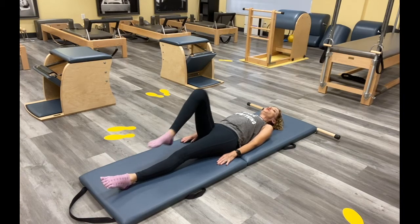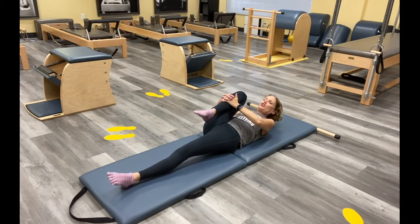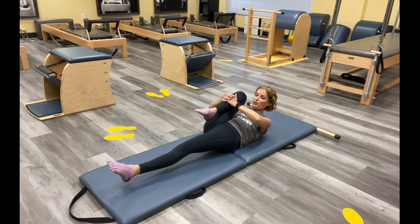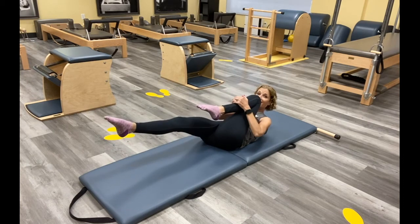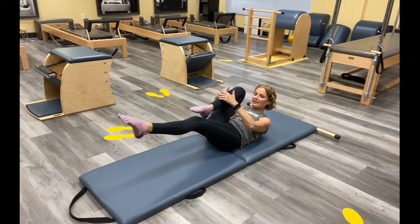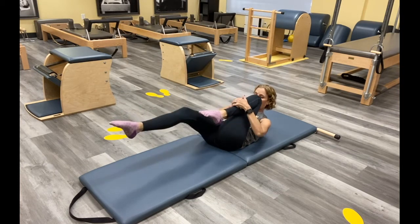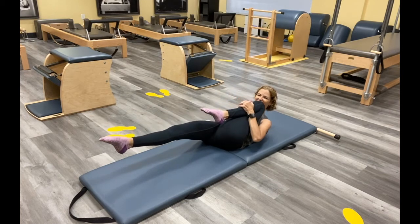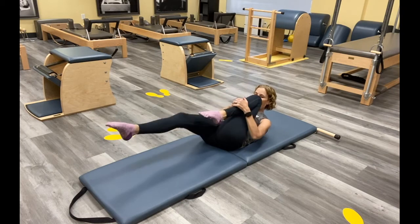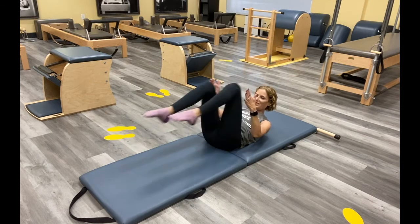I want you to just bring your right knee in, pull it in as tight as you can. Curl your head and shoulders up — we're going to go into our one leg stretch. Take that left leg out, and again think about our piston legs, where our hips are. Keep them there as you pull and switch, keeping the same weight. What do you need to do to keep that connection there? Stay curled up, looking down towards the leg that's reaching away from you. Inhaling and exhaling, keep breathing.